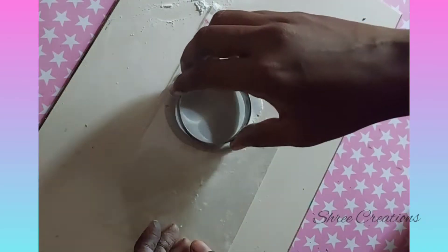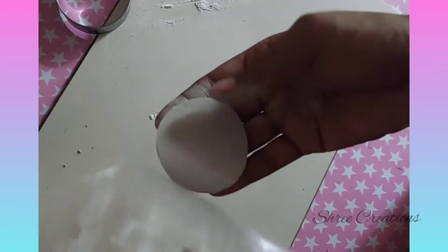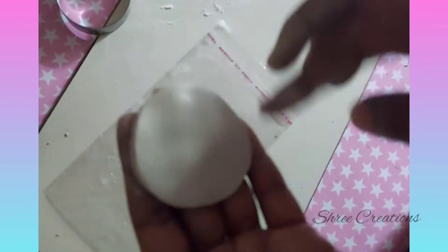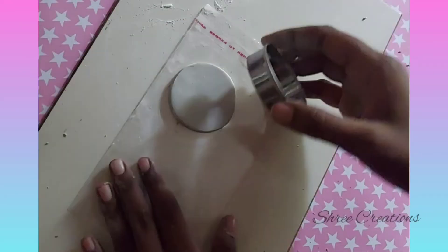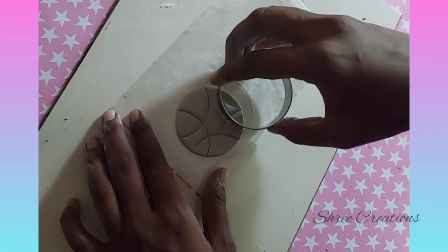Use your cookie cutter to get the required shape. You can also use simple bottle caps that are available at home. Use talcum powder to smooth the surfaces. Use cookie cutters to give the impression as you need.